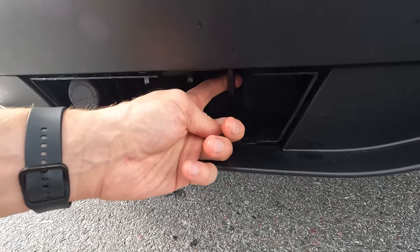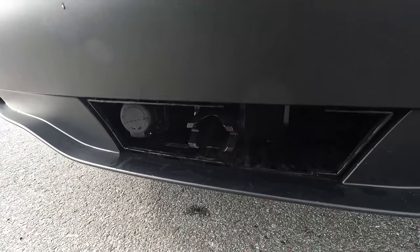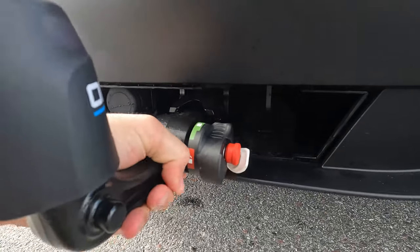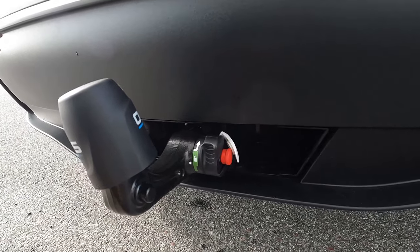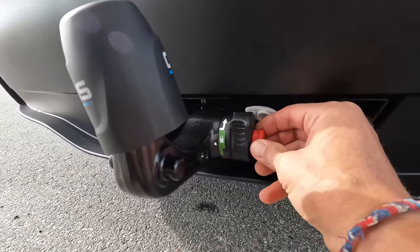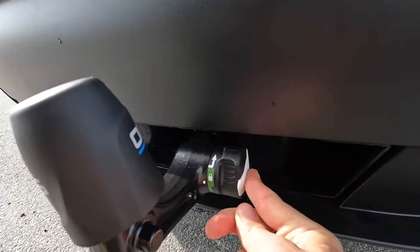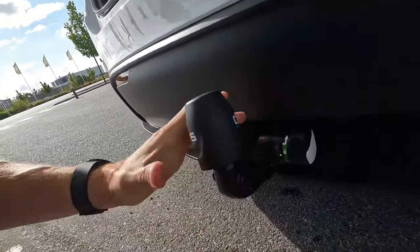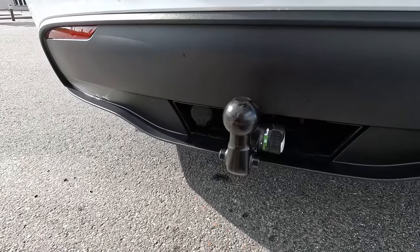Here is the hole for mounting the safety wire, which I will show later. The only thing you do is put the hitch in — that click sound means it's locked. Then you turn the key and remove it. Now it's secured. That's all — now I'm going to mount the trailer.